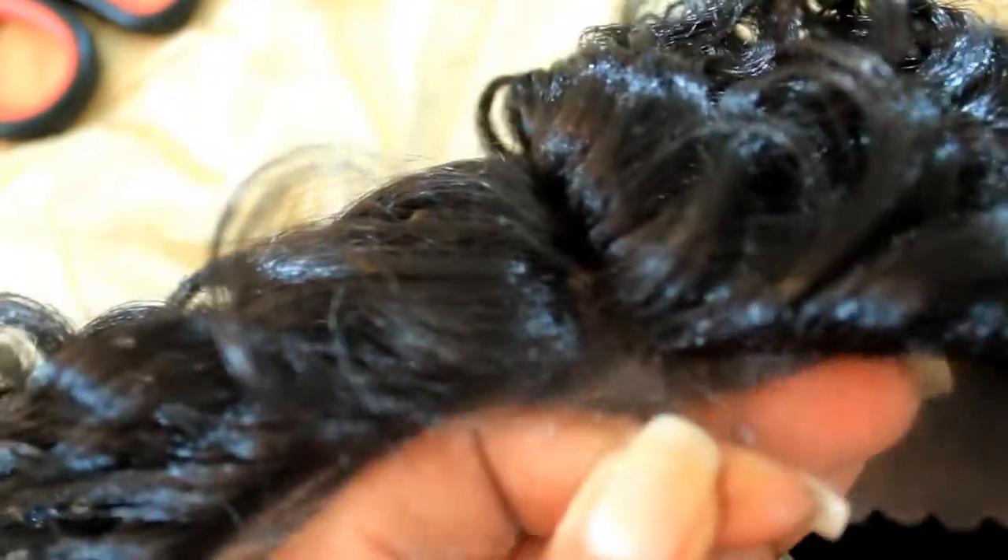This unit is a transparent L-part lace with three combs — two right by the part and one in the back.